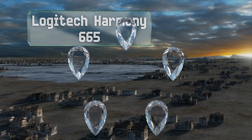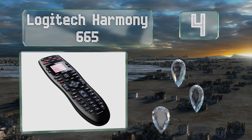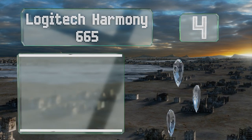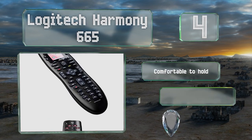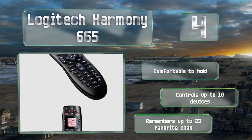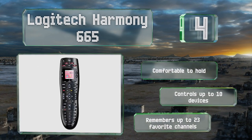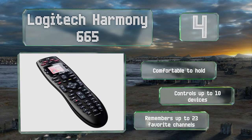At number four, the popular Logitech Harmony 665 features a brightly colored screen with an intuitive interface that lets you turn the TV to your favorite channel or switch to a different mode quickly. Programming it can take some time, but it's well worth the effort. It's comfortable to hold, can control up to 10 devices, and it remembers up to 23 of your favorite channels.